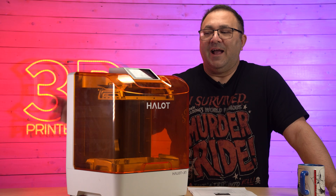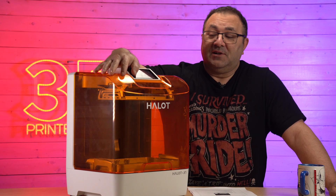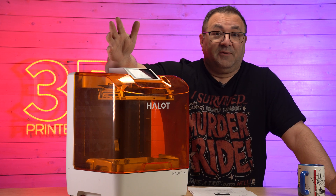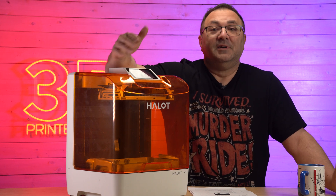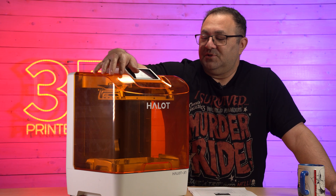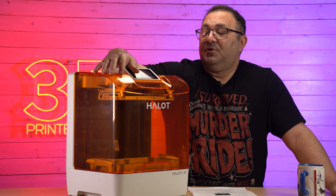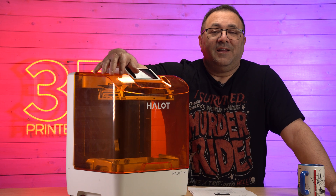So that's my first look at the PyoCreate Halot X1. I'm going to put it in rotation — it kicks out some really clean prints. I had consistent printing; I had one failure but that was totally my fault. I forgot to put supports in the file — I just sliced it. It definitely will go on the shelf and I will be using it often. I look forward to getting that AFU so I can test that out as well and do another video to show that off.